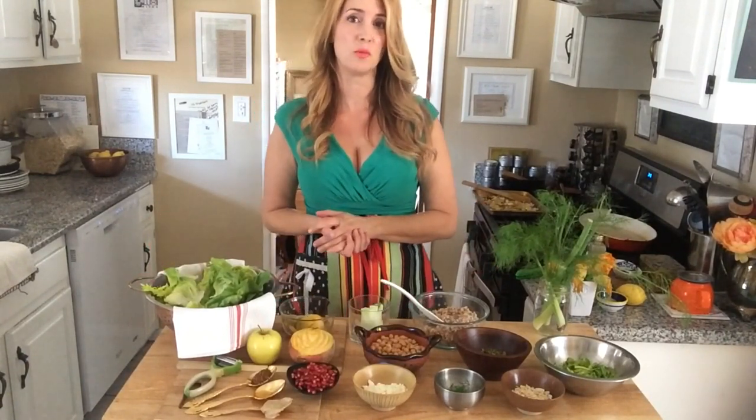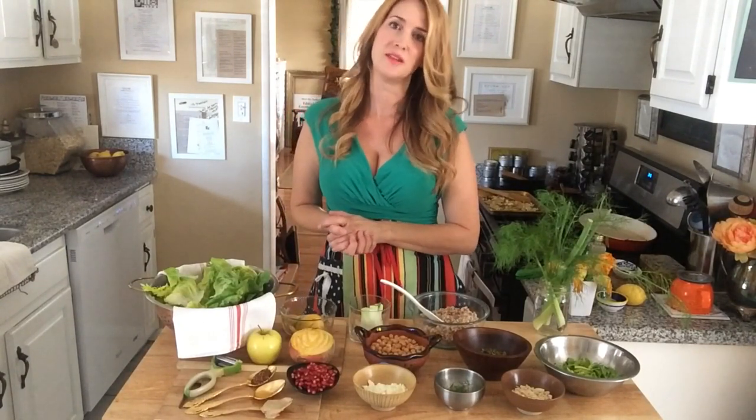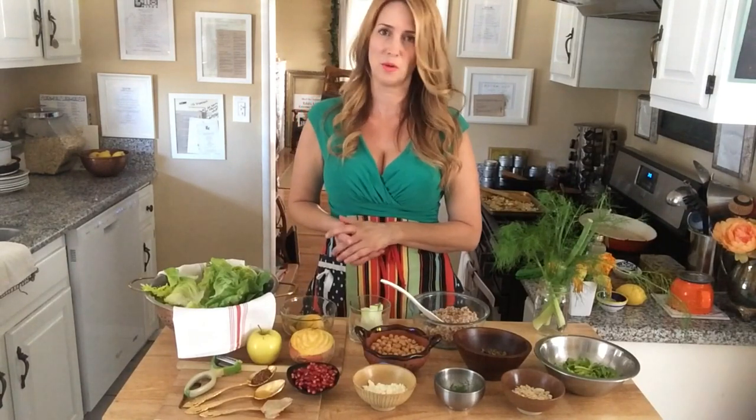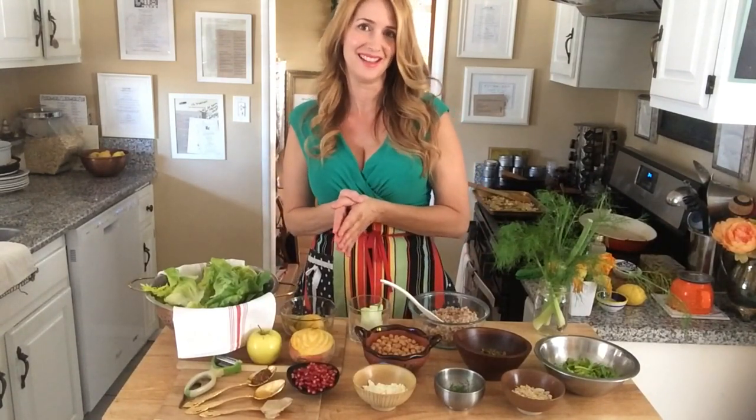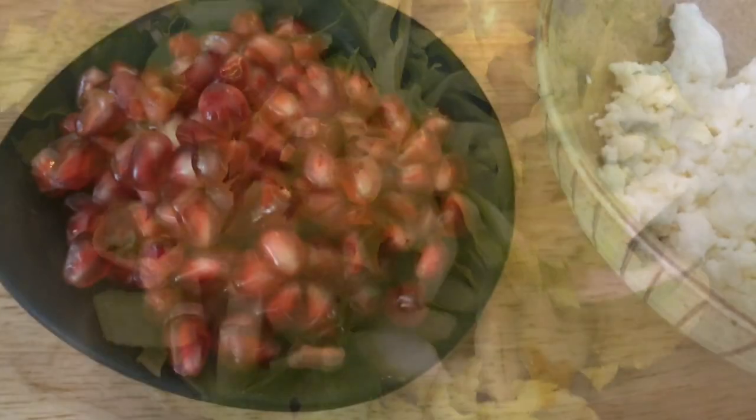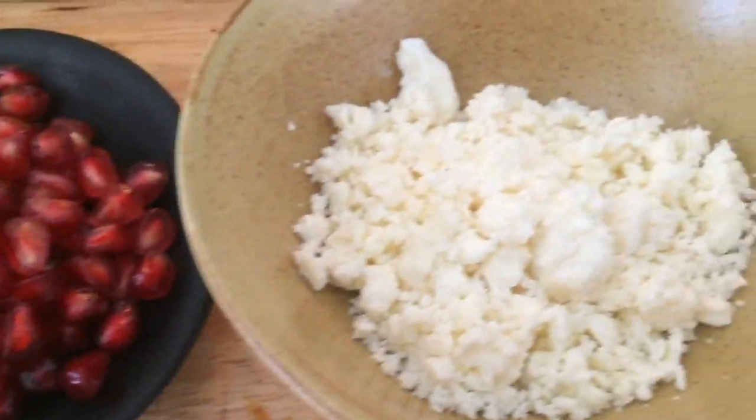Now this salad was an inspiration by the fashion blogger The Blonde Salad. She's Italian, she travels all over the world, and I just thought that fashion and food could go together in a recipe. Golden delicious apples, celery, pomegranate.